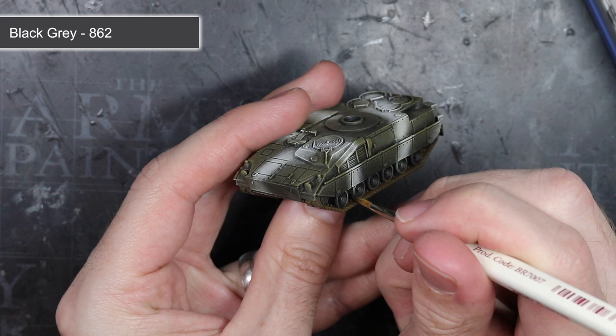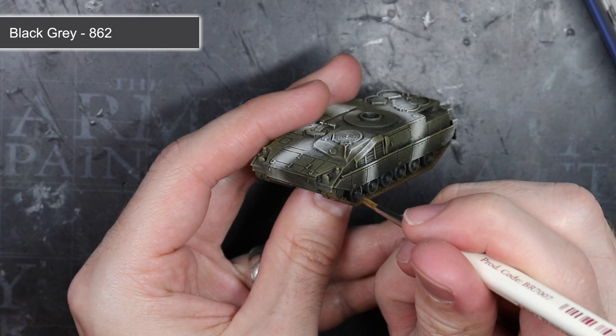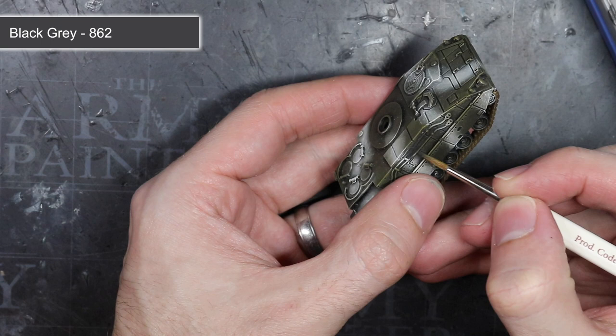For the metal and rubber areas such as the tow cables, the trim of the road wheels and the track pads, I chose to apply a base of the very dark grey, Black Grey. This had the advantage over using a pure black as it helps to create both a blackened steel and a worn rubber effect. It also gave me the opportunity to apply a wash over it in the next step.